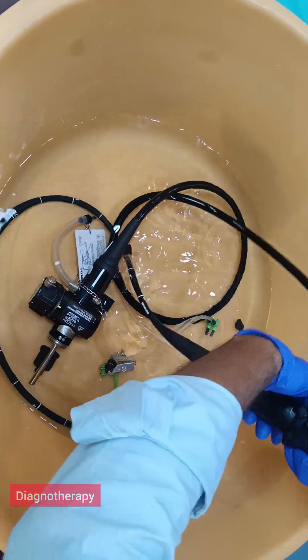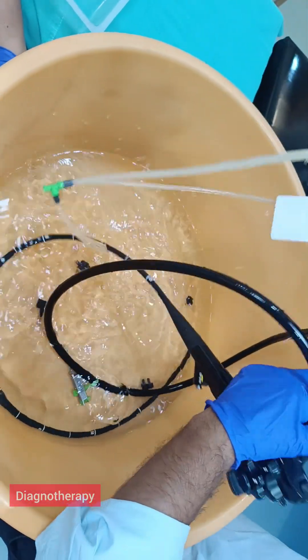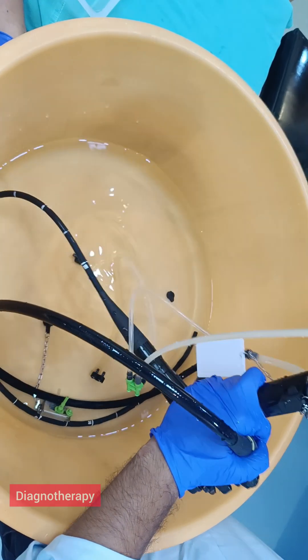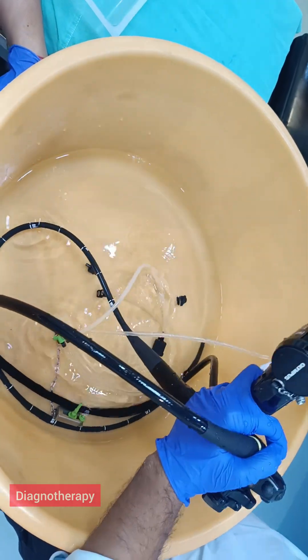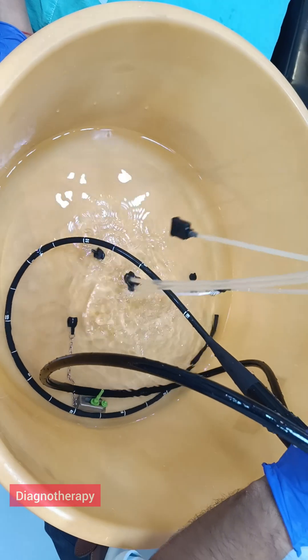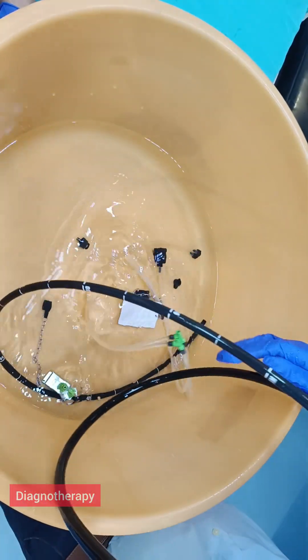After this is done we need to just remove this and take it out. This is how we flush the scope. Thank you!